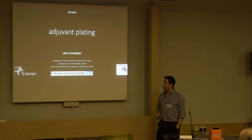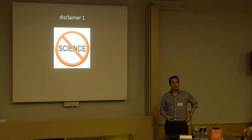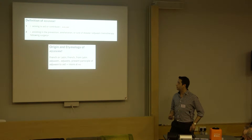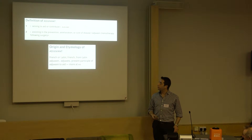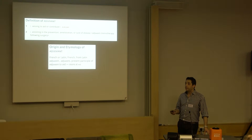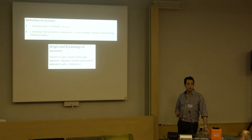Mike asked me to talk a little bit about adjuvant plating. My first disclaimer is there is even less science in this talk than in most of the other ones, and we have to think about what we mean by adjuvant. The definition, first and foremost, comes from the need to aid, to assist, or serving to contribute to a fixation in this instance.